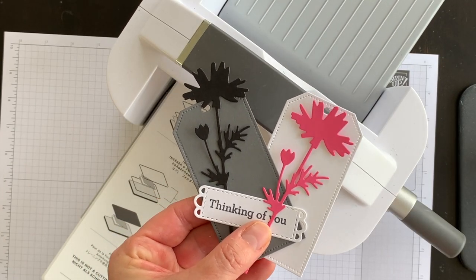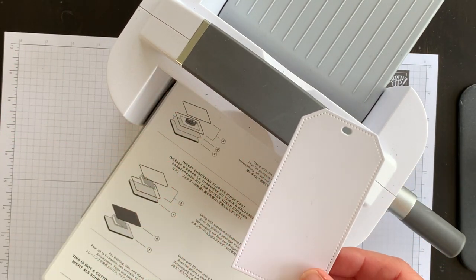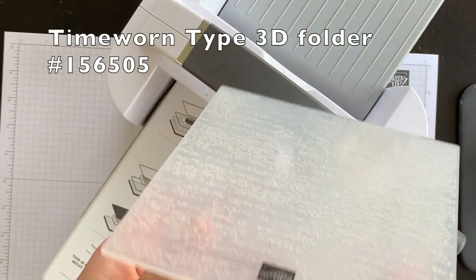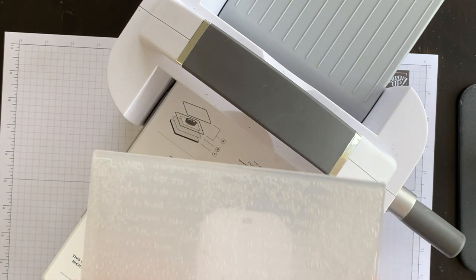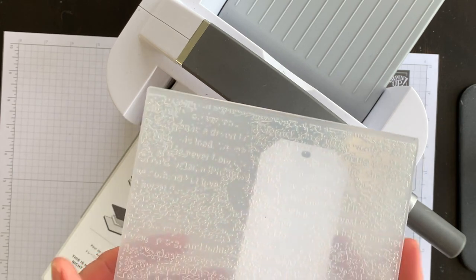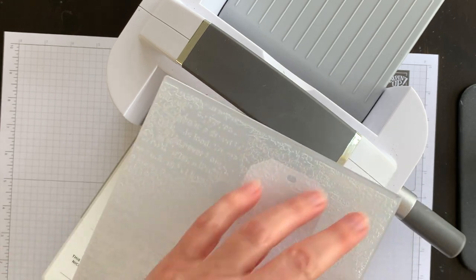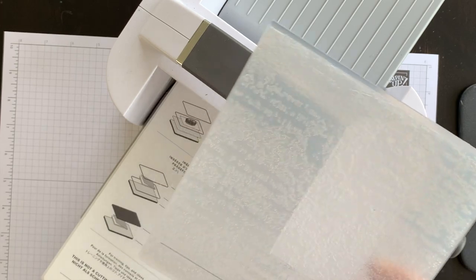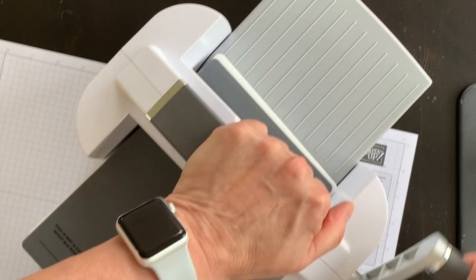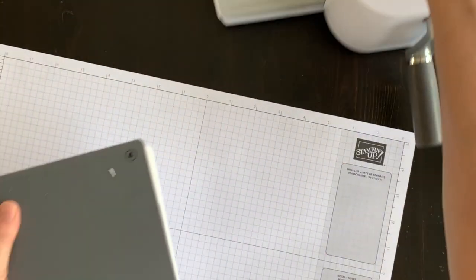I have all my pieces die cut and ready to use on the front of my card. But before that, I want to take my Basic White tag and emboss it using the beautiful Time-Worn Type 3D embossing folder. I'll pop my tag inside the folder — it's not really important to get it too straight because of all the elements in the folder — and run it through my Stamp and Cut and Emboss machine.